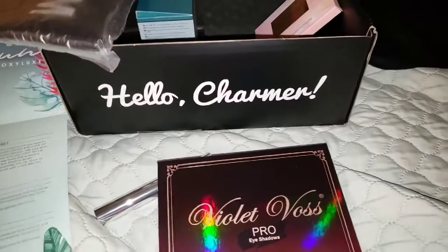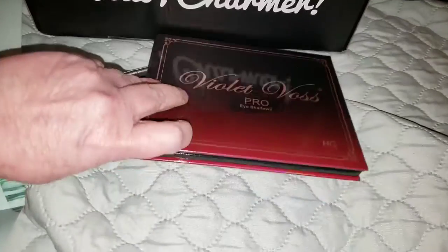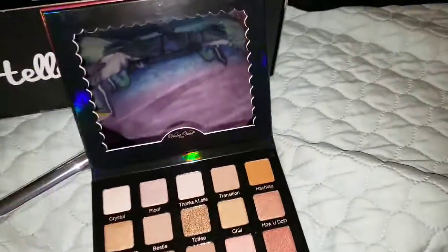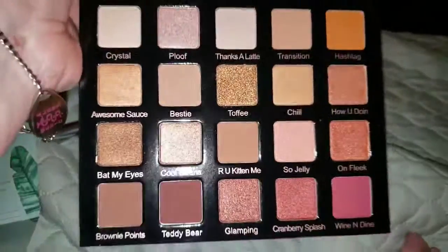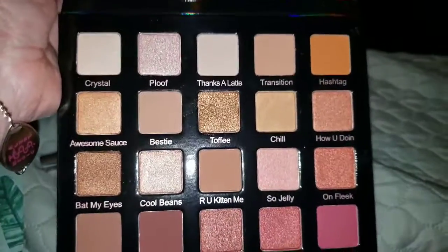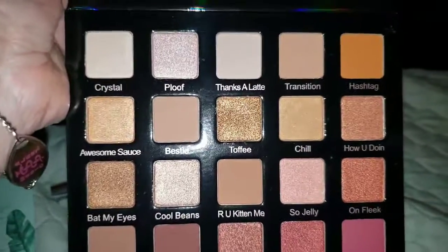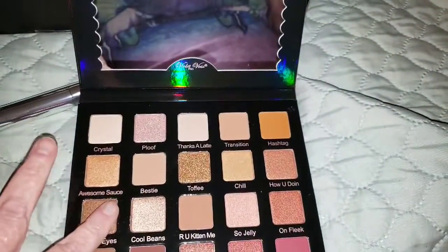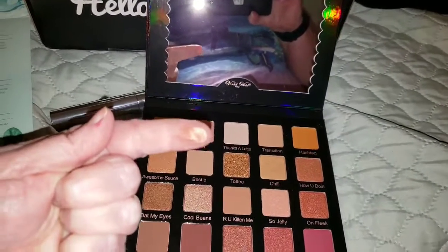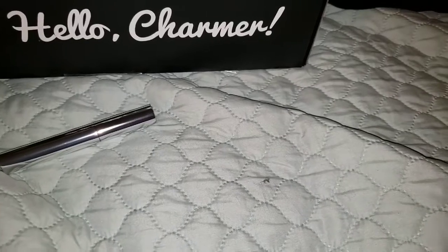I just realized that HG Palette stands for Holy Grail Palette, which I don't think I even realized was still being made. I know I have heard a lot of people rave about this palette. It's very pretty, very neutral. I have lavender hair so I'm not all that neutral, but they're really pretty colors and I do love some earth tones. I so lightly went over it — awesome sauce. I'm actually kind of excited about this, and this palette sells for $45.